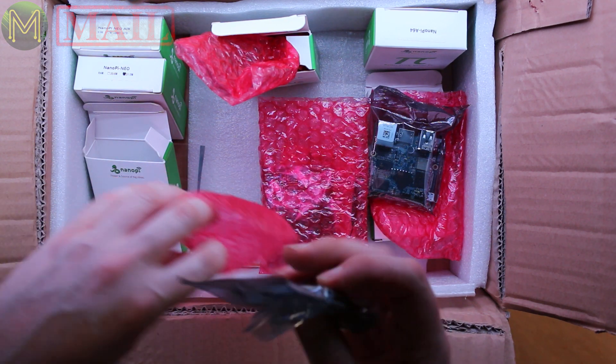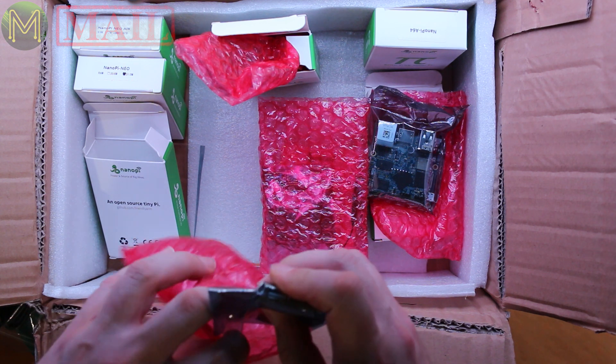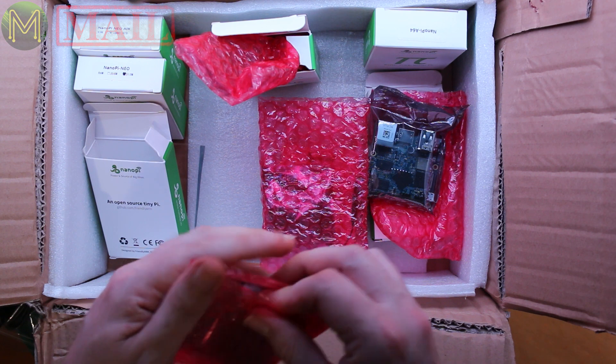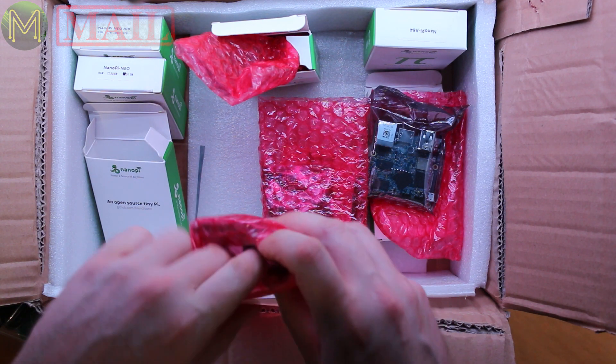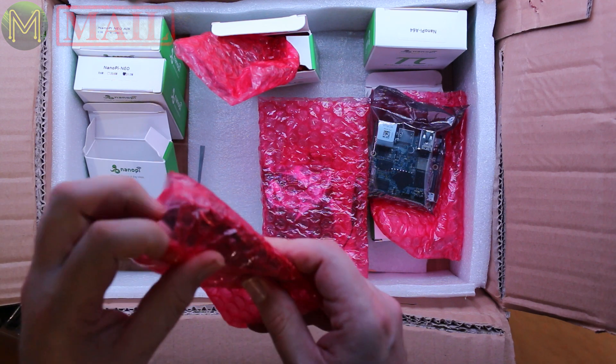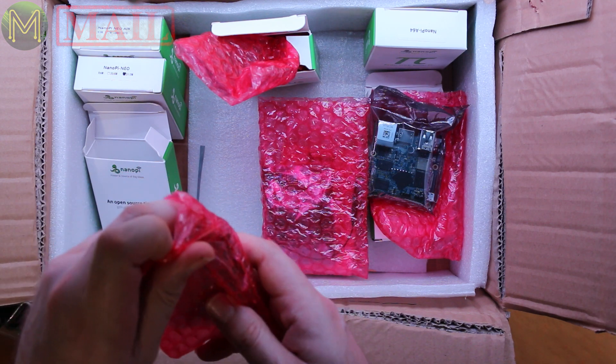Because I've got duplicates of a lot of these boards and other things I won't use day to day, I'm going to be giving away a lot of these as prizes in another competition coming up. So stay tuned for that.